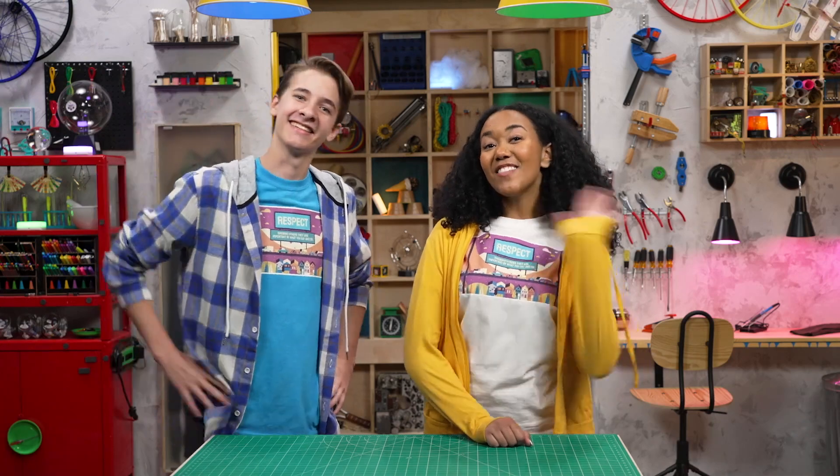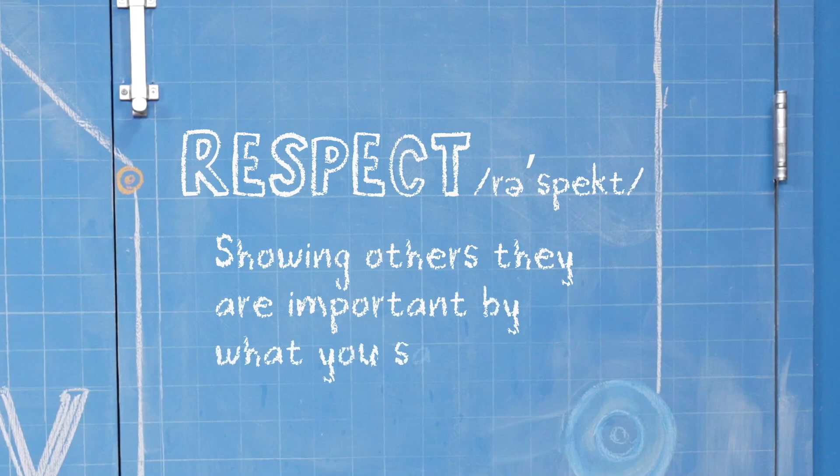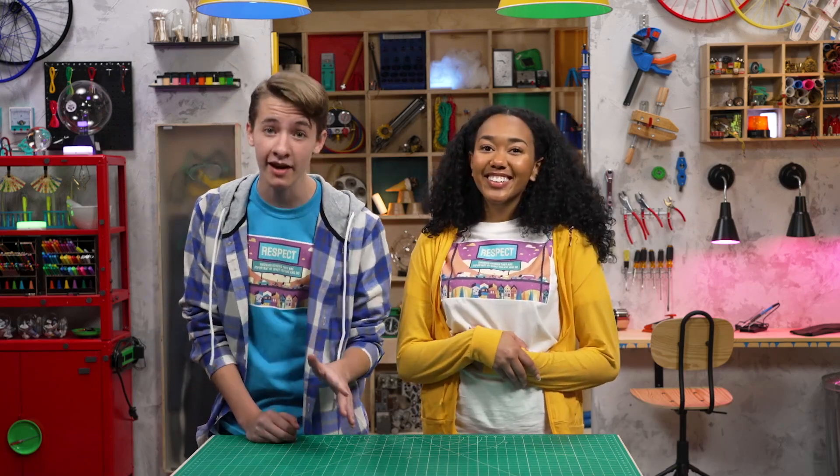Hey, I'm Zeke. And I'm Amaya. And we're talking about respect, which is showing others they are important by what you say and do. You're important to me. I'm glad to hear it. But that's not enough, is it? Saying it isn't enough — I have to do something to show you're important.